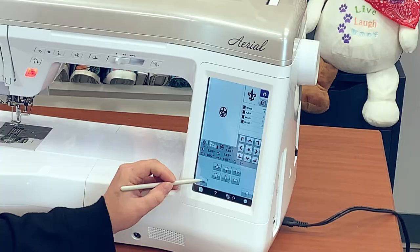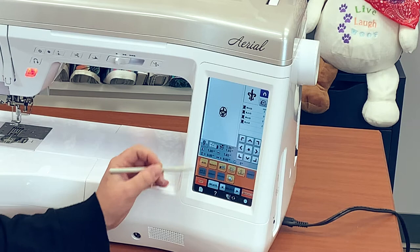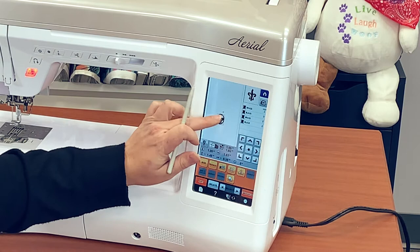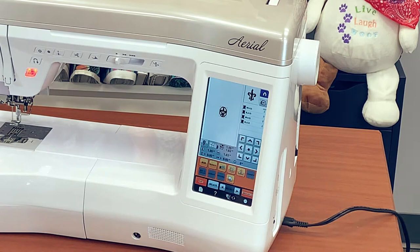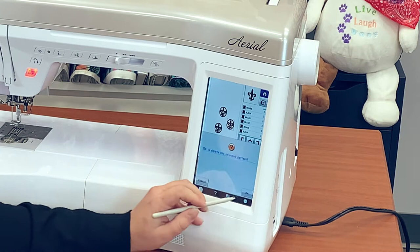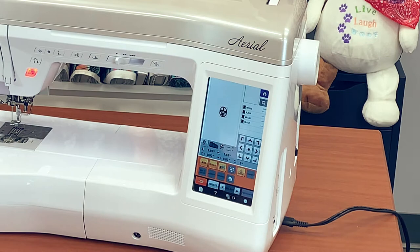Wherever I move my design on the screen is where it's going to stitch out in the hoop. I can either use my stylus, which comes with this machine, or just use my finger. There are also arrows so I can recenter it perfectly very easily. I can also copy and paste the design and have multiples on the screen, delete whichever ones I want, and I can also mirror image — which is difficult to see with the fleur-de-lis but it's still a great feature.